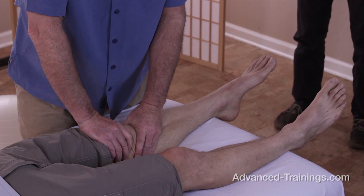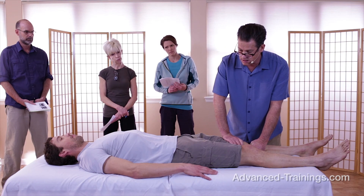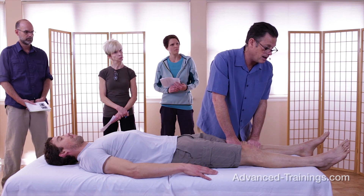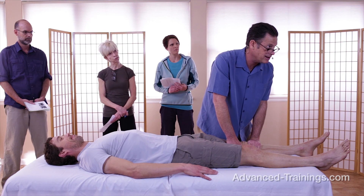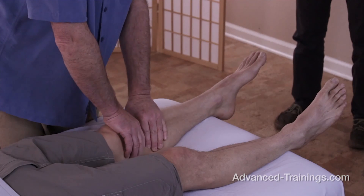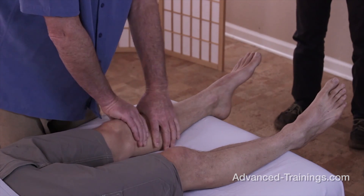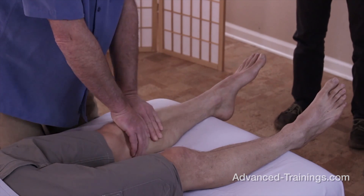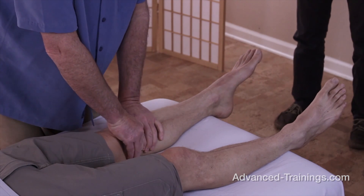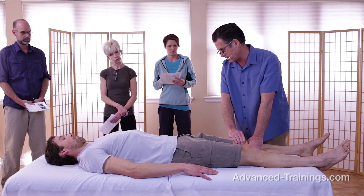And now I go efferent, meaning I'm going to actually put in some impulse, some motor input. I've changed to the Indian burn effect here a little bit, where I'm feeling the ability of those tissues to actually slide over each other and to have some elasticity in them. It's both about getting the tissue layers to slide on their neighboring layers, but also to be elastic and pliable in and of themselves.